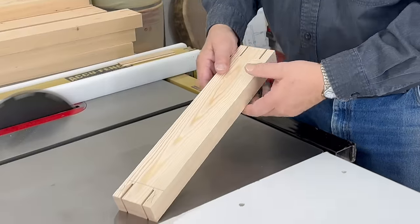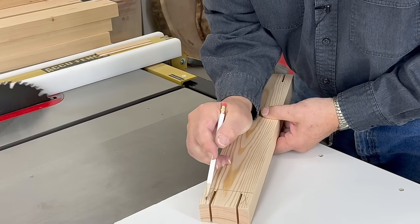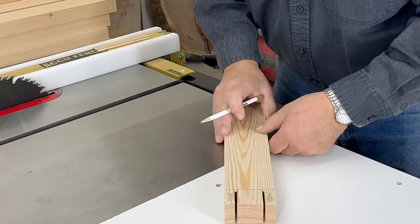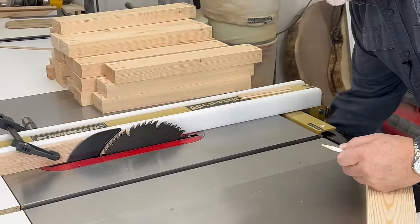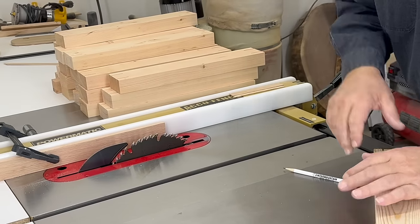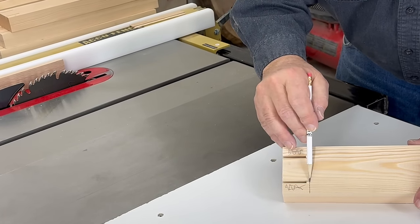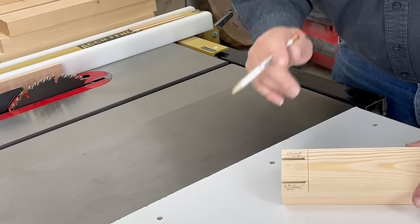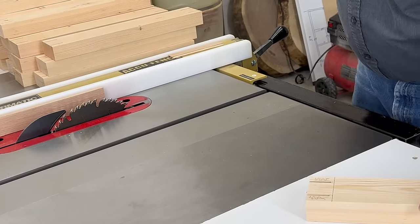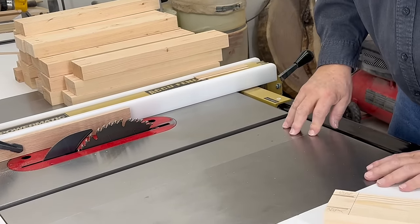With our slots cut front and back on both sides, we're now getting ready to remove this portion of the end of our side pieces. Let's crank our blade back down. You'll notice that my cut didn't go all the way to the line — there's a specific reason I didn't do that. Keep that in mind; I'm going to come back to that. Let me go ahead and get set up to remove this piece right now.